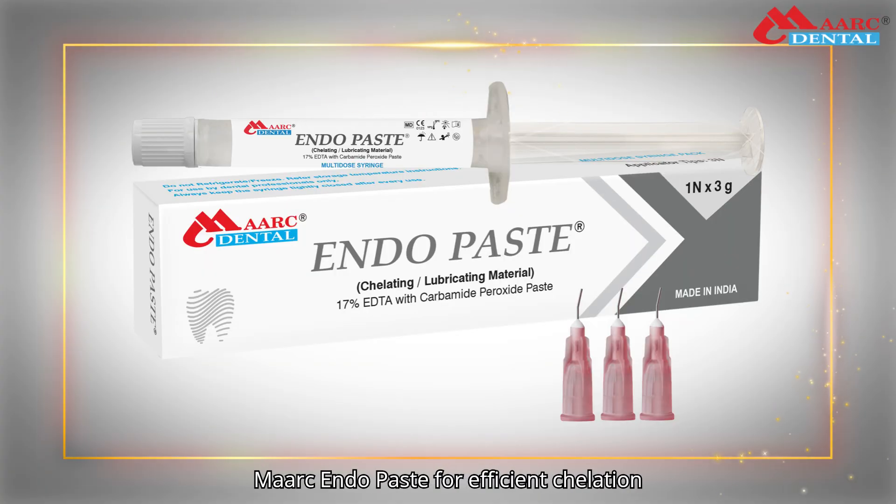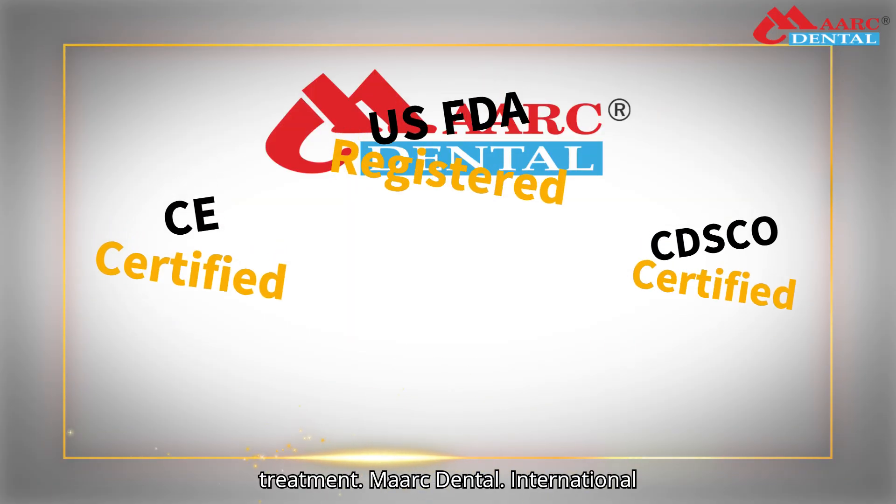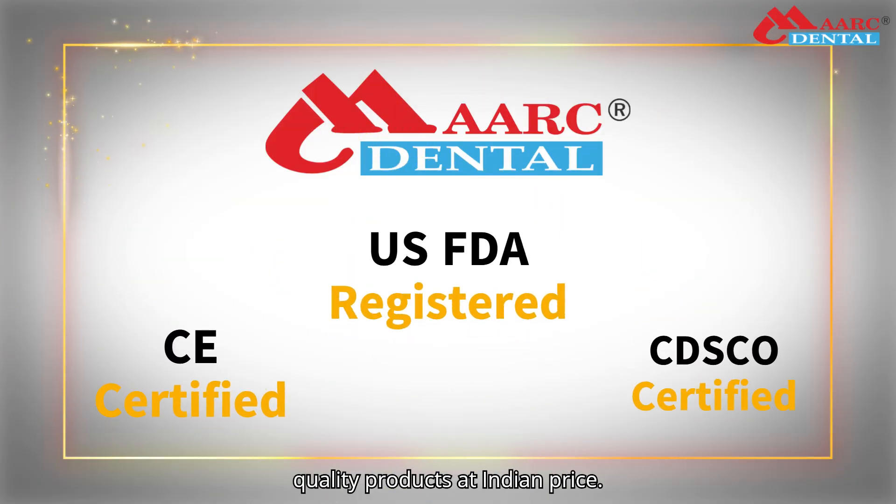Switch to using Mark Endopaste for efficient chelation and lubrication during root canal treatment. Mark Dental — international quality products at Indian price.